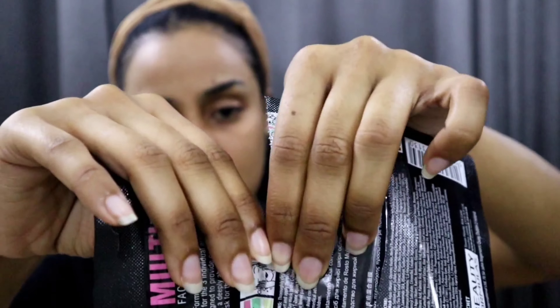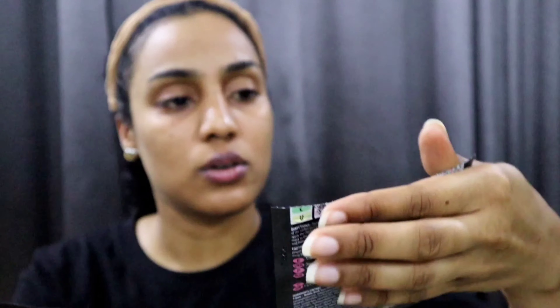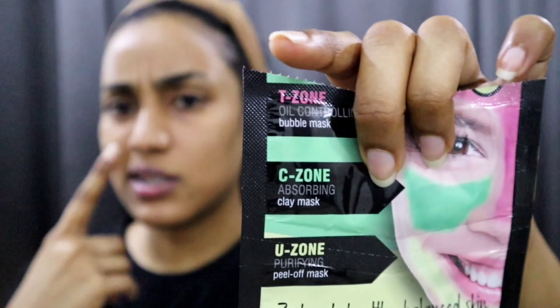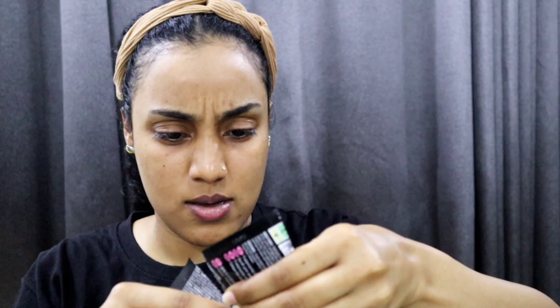This part is for the T-zone — you can see right here: T, C, and then U. We did not read the instructions at the back, so let me get that. It says: thoroughly clean and dry the face, avoid the lip and eye areas, open the bottom part...